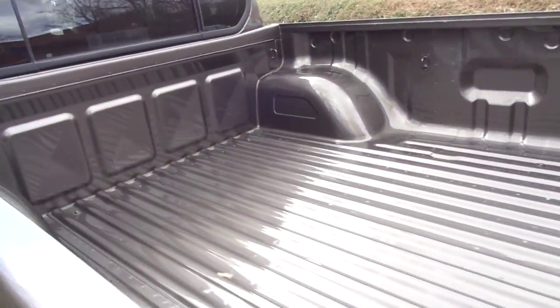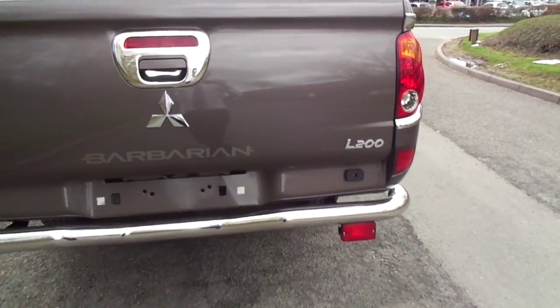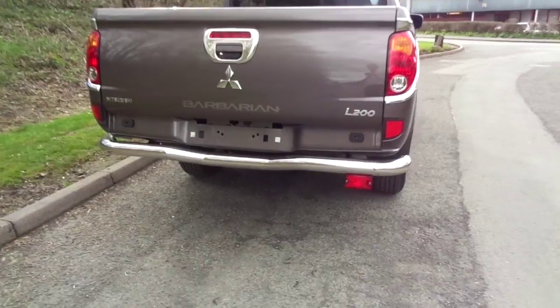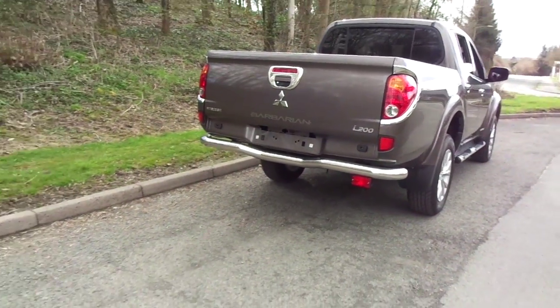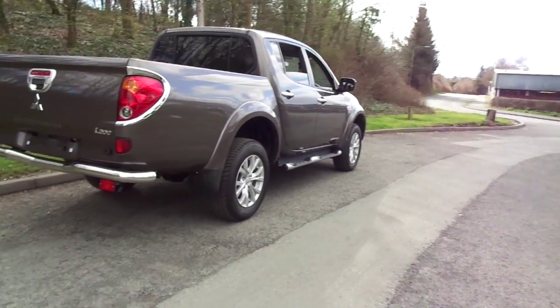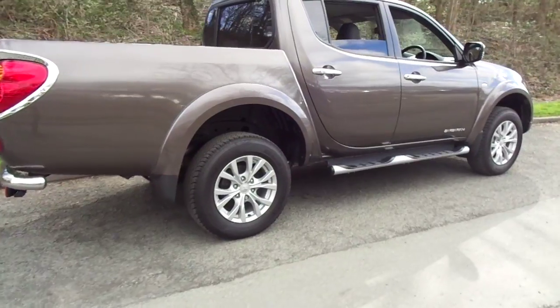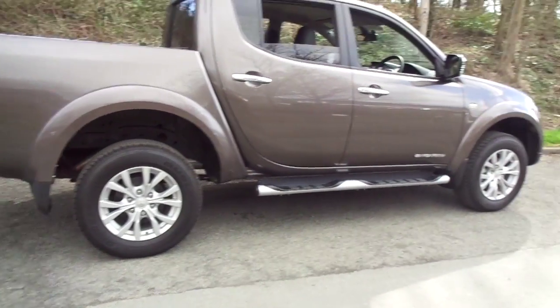Nice long bed on this model, finished with chrome surrounds all over the car. This vehicle is equipped to tow three tonnes, a little bit higher tow capacity than its previous counterparts. The vehicle is also fitted with rear and side tinted windows.